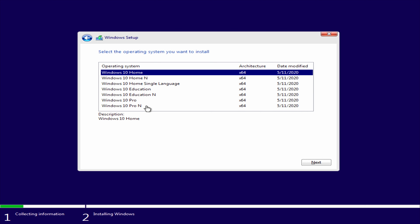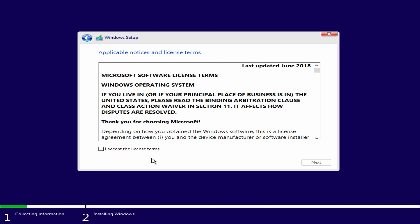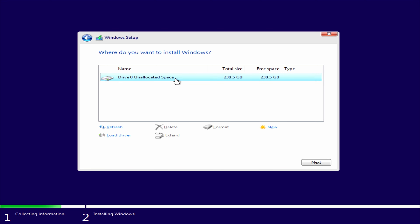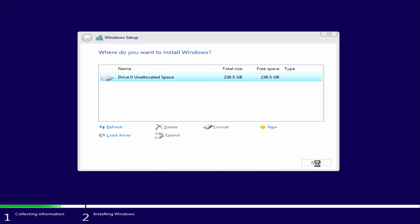Select the Windows version — the most commonly used are Windows 10 Home and Windows 10 Pro. I'm selecting Windows 10 Home. Press Next, accept the license terms, then choose 'Custom: Install Windows only'. There's one drive showing; select it and press Next. Windows will now copy files and perform the installation.